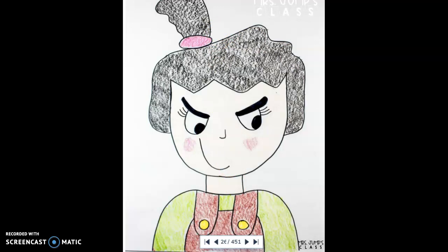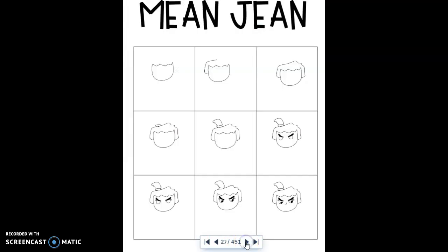Here's the finished version of Mean Jean — let's break down the steps. We draw her head as a circle first, then a jagged line for her hair. Add a little line over to the side, then complete the other side of her hair. Add a little hair tie and the rest of her ponytail, which goes over to the side. Then give her mean eyes with strong lines for her eyebrows to make sure we know she's mean, then add her eyeballs, eyelashes on both eyes, and color in the pupils.